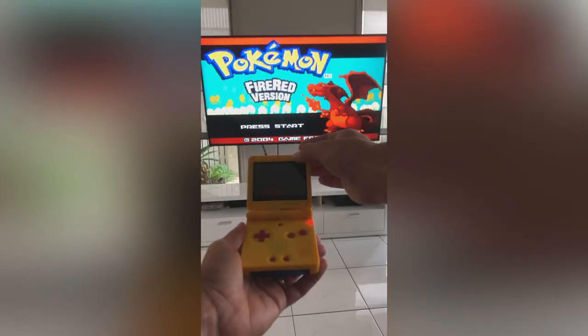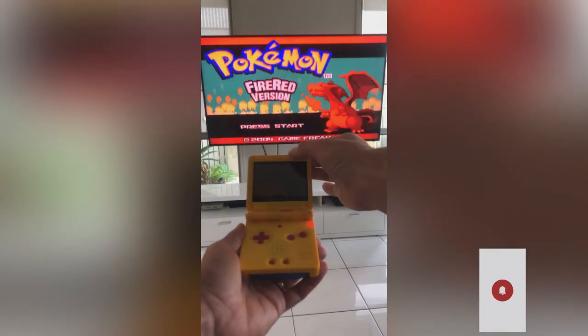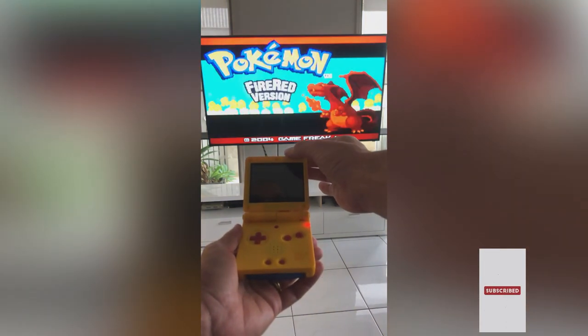To change the colour palette, simply tap at the top of the shell. To adjust brightness, click on the brightness control button or tap on the bottom of the shell.